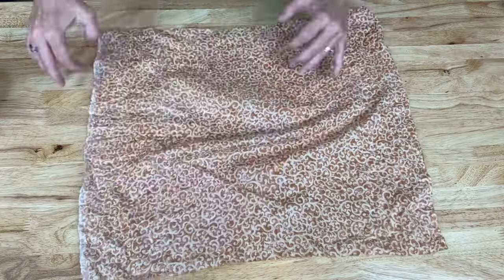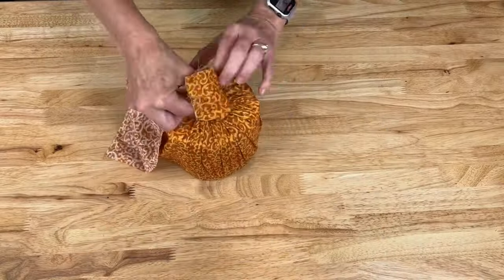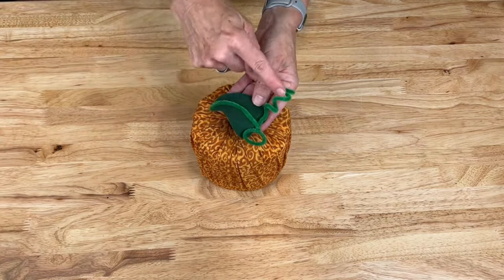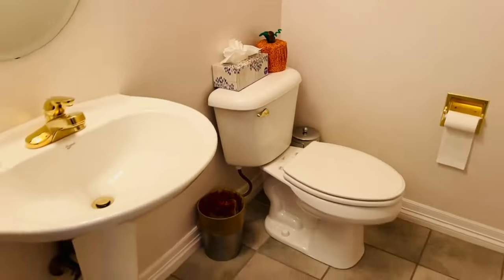Grab some fabric from the dollar store and place it wrong side up. Place a toilet paper roll in the center and stuff all of that fabric into the toilet paper roll. Add a stick or something of your choice to become the stem and something to become the leaves — I used some felt and some pipe cleaner for that. These make great decor anywhere in your home.